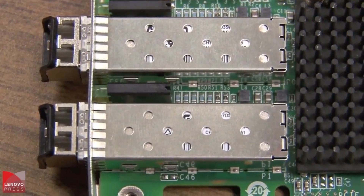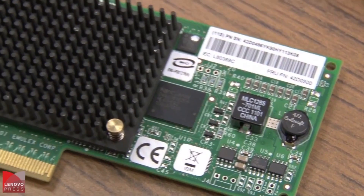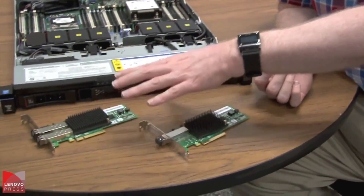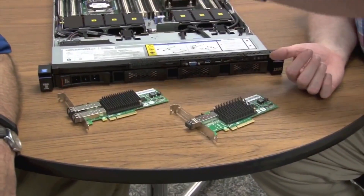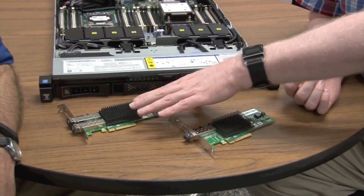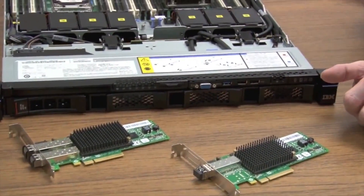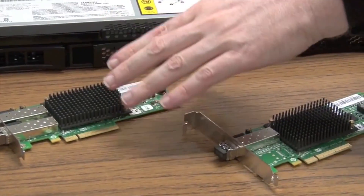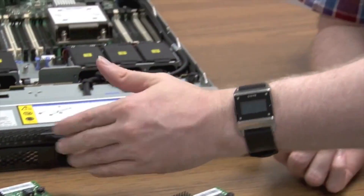And where would customers see value in these new features? So Clearlink is used for more of a cable diagnostic. In the past we've been able to do a loopback to see if the adapter's okay, but you really couldn't test the path between the adapter, the switch, and then the switch and the storage. What Clearlink gives you now is the capability to run loopback from the adapter across the cable to the switch port to make sure that everything's fine between the switch and the adapter. And then the switch can send signals from its side down to the card or down to the storage target as well, so it gives you a lot more capability for finding out issues.